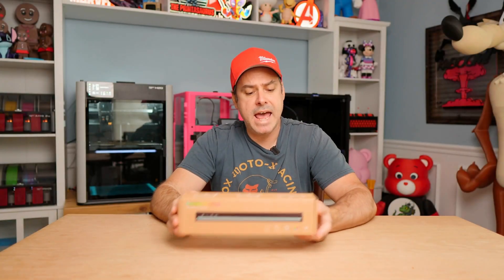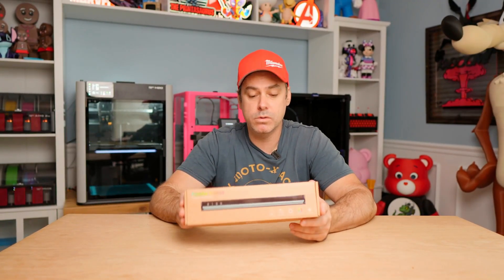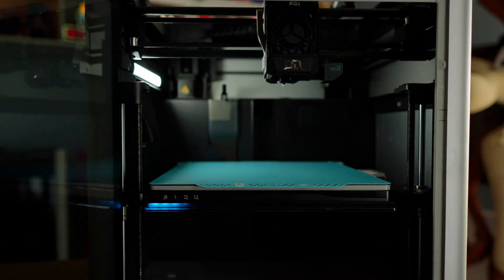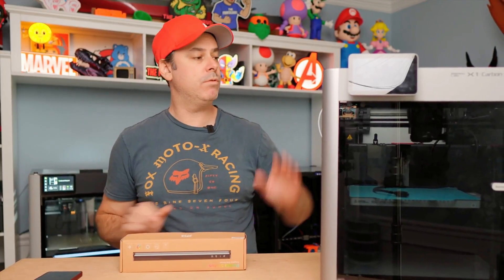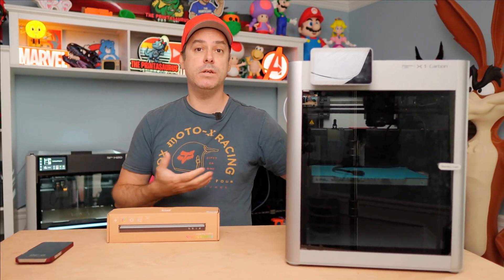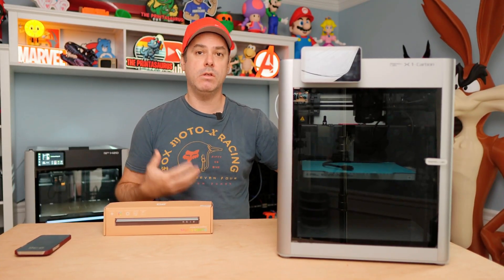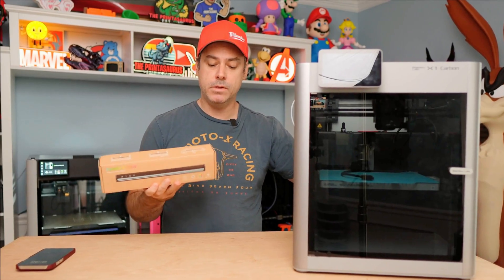So the Panda Status adds functionality to your A-Series, P-Series, and X-Series printer. You can customize this to display your own customized status. You can also sync it to music, and you can also mimic what you see on the H2D. We're going to add our Panda Status to our X1 Carbon, so I'm going to walk you through what you need to do. It's going to be similar for your P-Series printer as well.